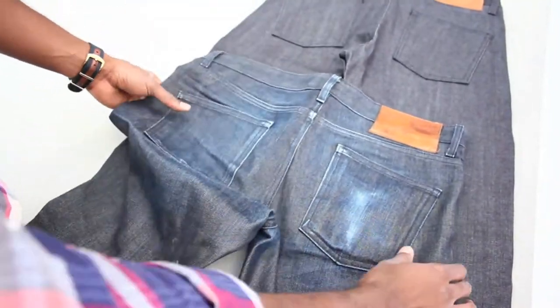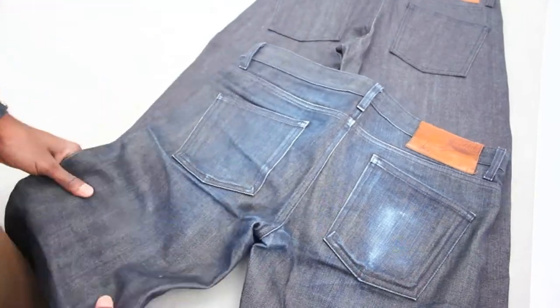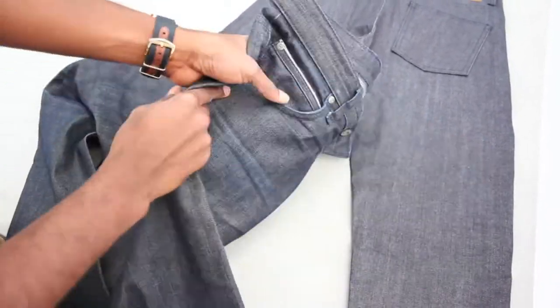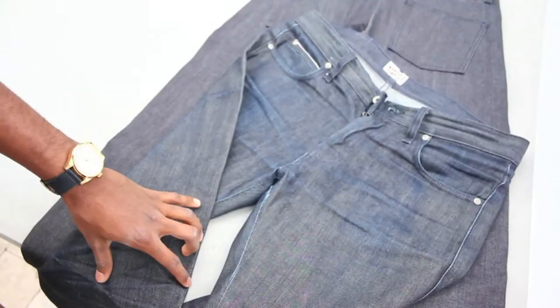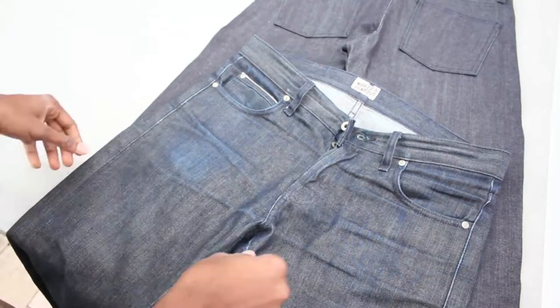As you can see, from pressure points to where you sit or where stuff is rubbing against it, it starts to break down and gets a lot more comfortable. Another process within this breaking down of the jean is that it stretches.